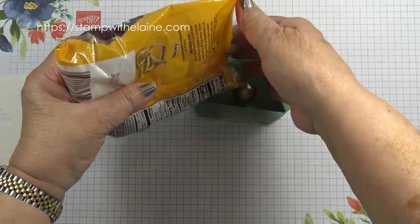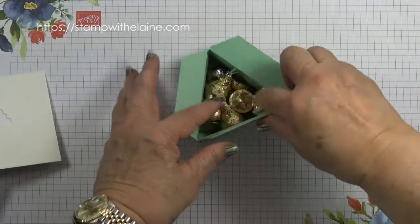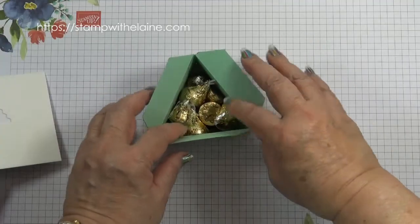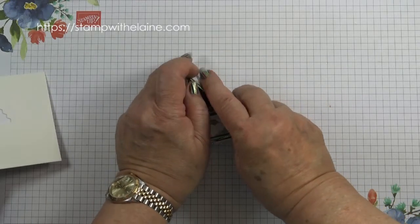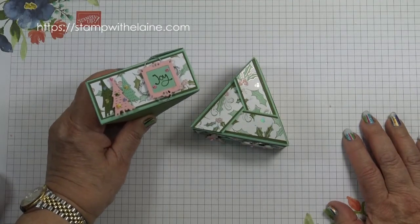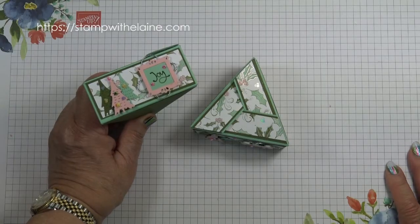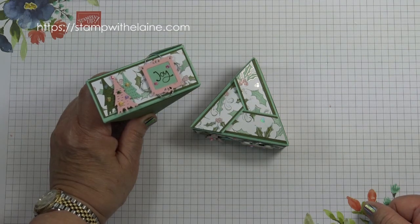Then I can use the embellishments, and then I can add the Hershey Kisses into the box — these are really yummy and they're milk chocolate with almonds in them. Then you shut the box, and there you have the triangular gift box for chocolate with the Whimsical Trees bundle. I hope you've enjoyed today's project. Thanks for joining me today — all the links to the supplies are below this video in the show more section. If you'd like to read more about it, hop over to my blog at stampwithelaine.com. Thanks for watching, bye bye.